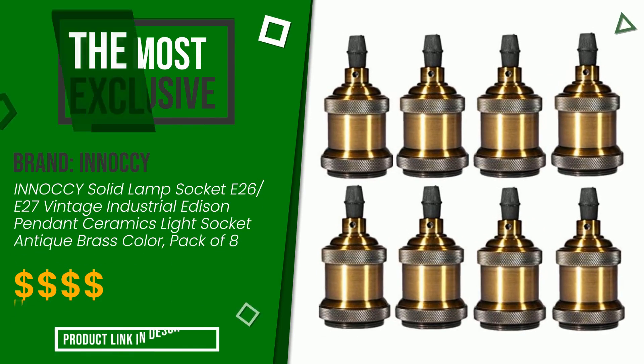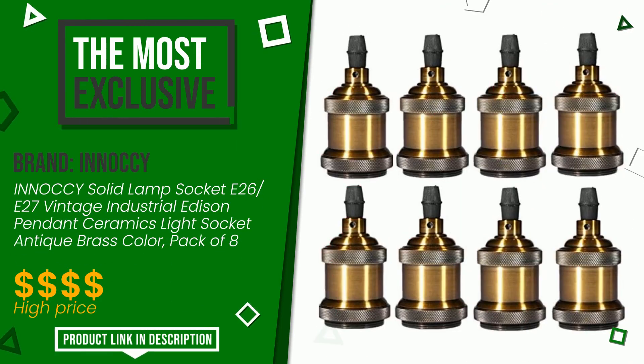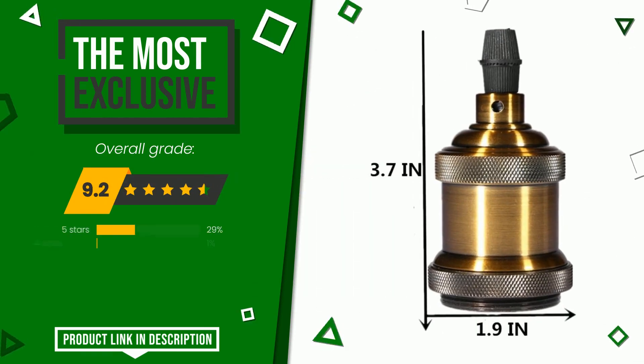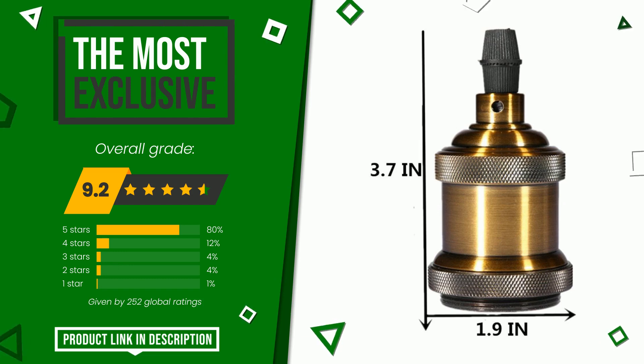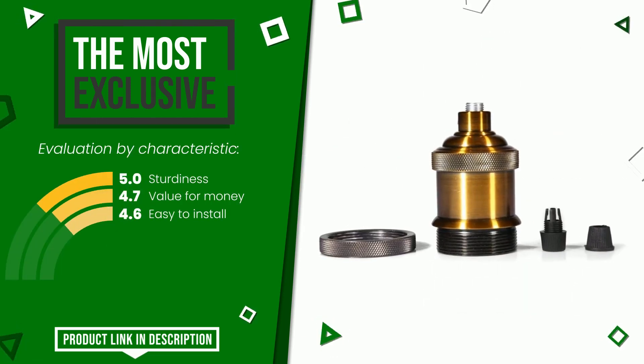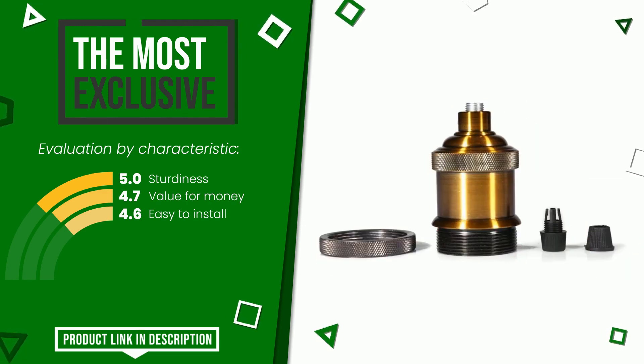The final rating assigned to this Inaki article is 9.2 out of a total of 10. It is the most exclusive of this selection. Its qualities are sturdiness, value for money, and easy to install. At the bottom of the video description you will find the product link with more information and the updated price.